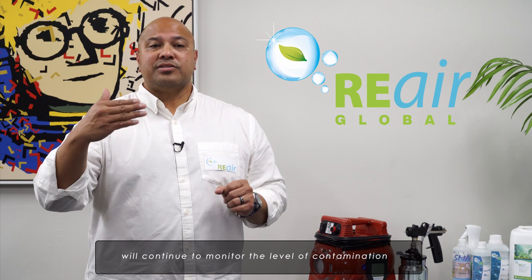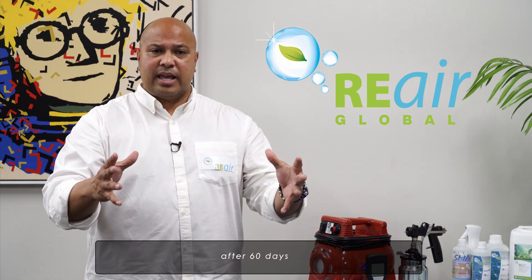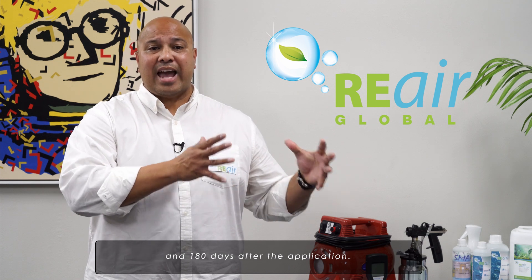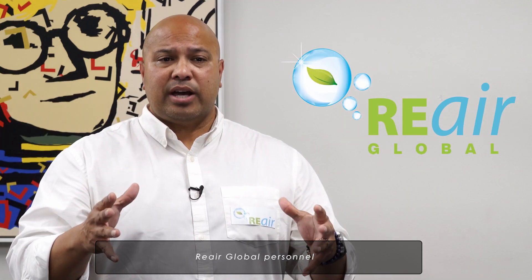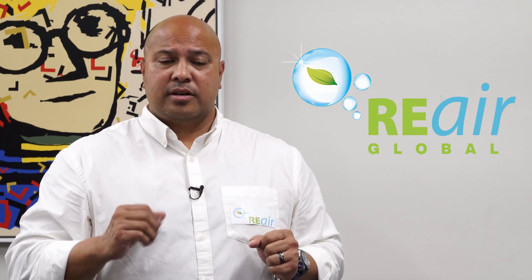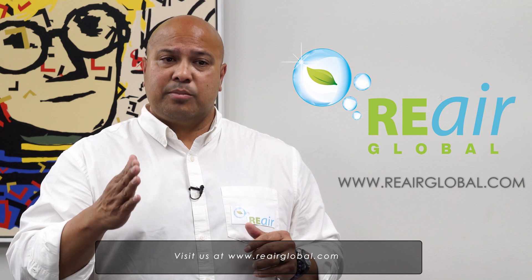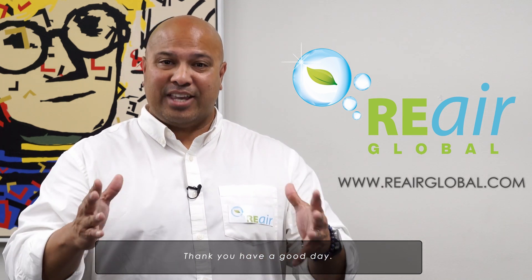Re-Air personnel will continue to monitor this level of contamination after 60 days and 100 days after the application. Re-Air Global personnel are available to respond to any questions that you may have. Please visit us at www.reairglobal.com. Thank you and have a great day.